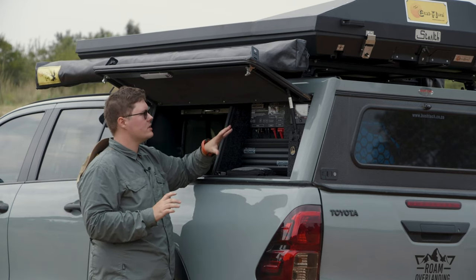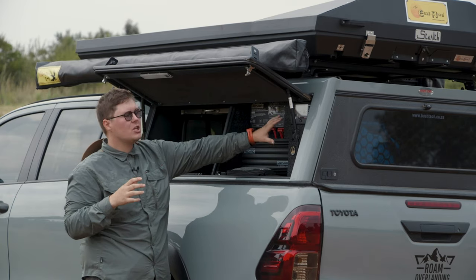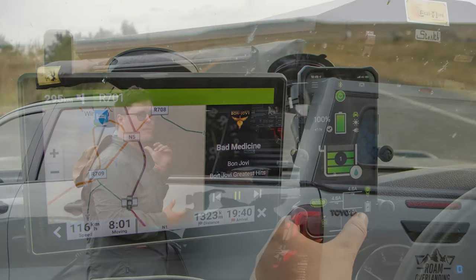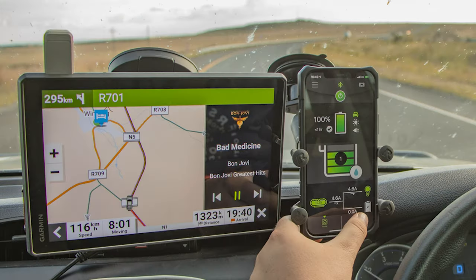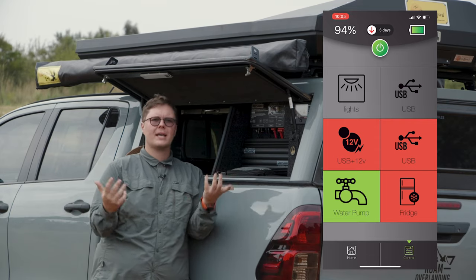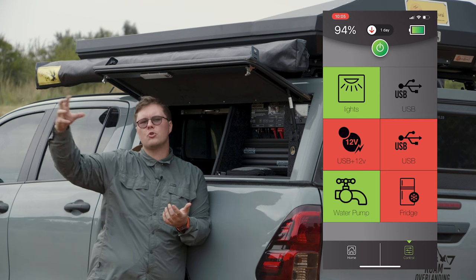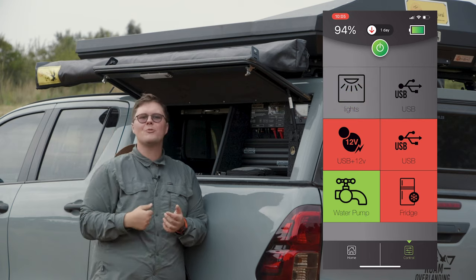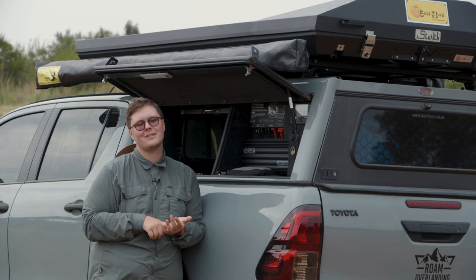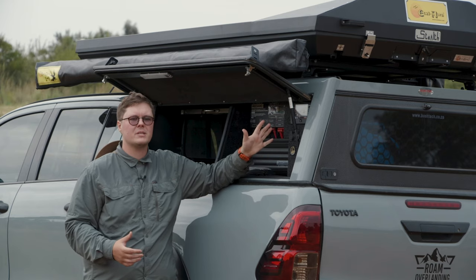Another advantage of the RedVision system is that everything you see on the display you can also see on your phone. I run the RedVision app in the front of the vehicle and you can do all your switching from the phone too. So I can leave camp lights on — maybe a dummy light to draw bugs away from camp — climb up into my rooftop tent, and switch everything off from my phone. I can manage the fridge from there, and I've got the fridge locked on so it can't be switched off by mistake.